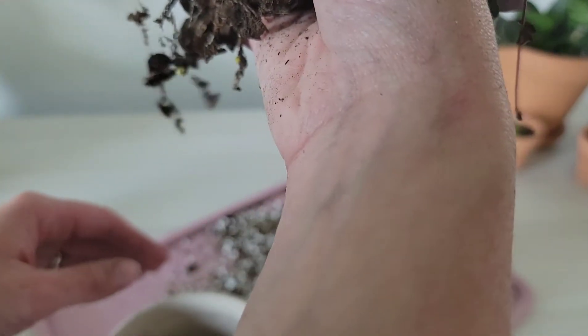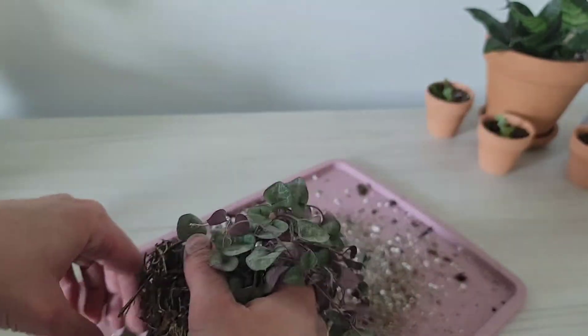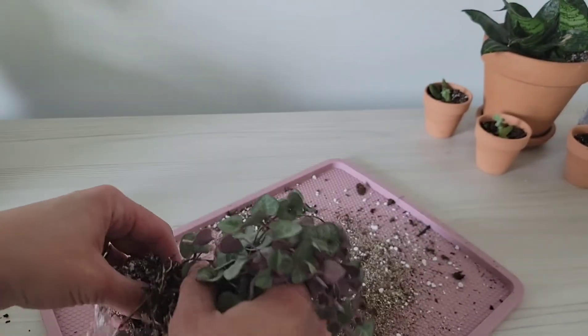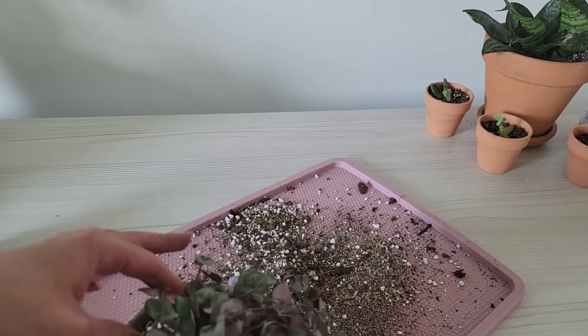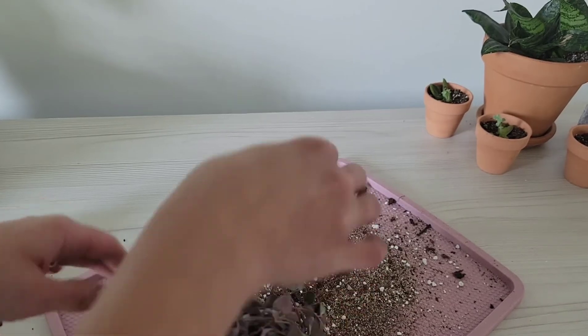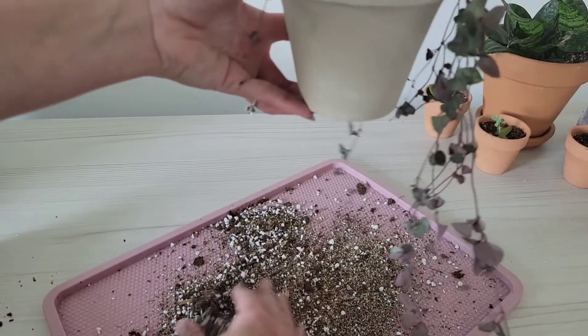You can see that little tuber — that's where they can grow from, and there are some hanging at the bottom too. I don't see any root rot. I'm gently placing it in the new pot and will be filling it back up with more of my mixture.